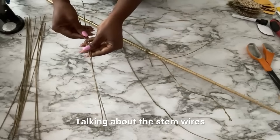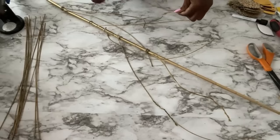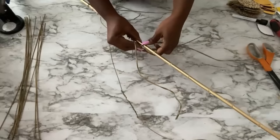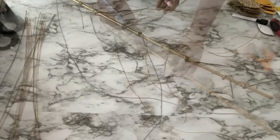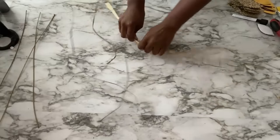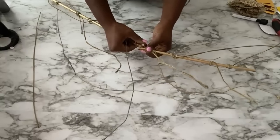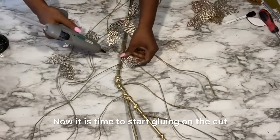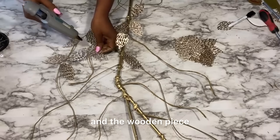Talking about the stem wires, you can also join two together. This is too straight so I'm gonna bend it just a bit, and then use stem wires around it and hot glue as well. Now it is time to start gluing on the cut-out pieces to the stem wires and the wooden piece.